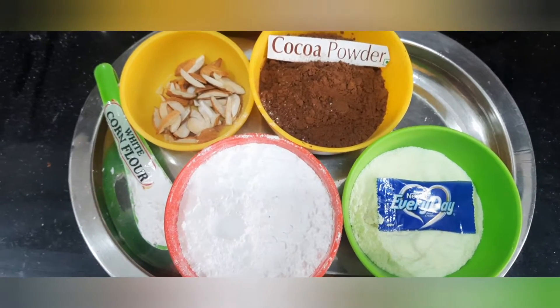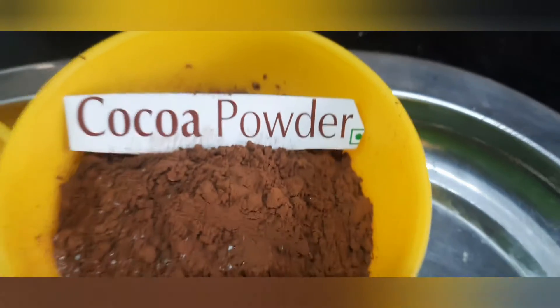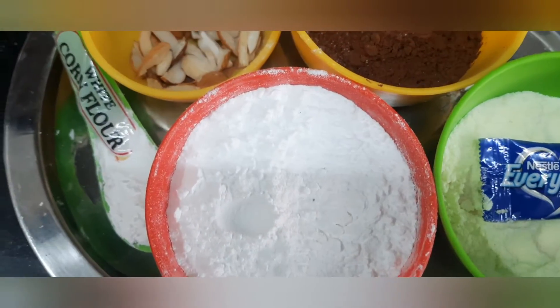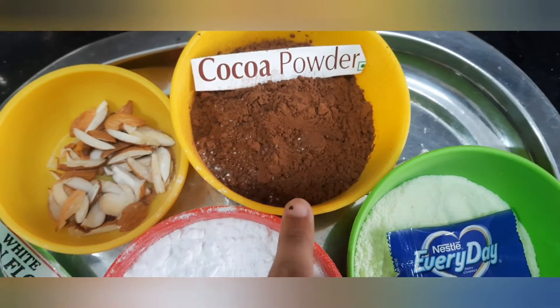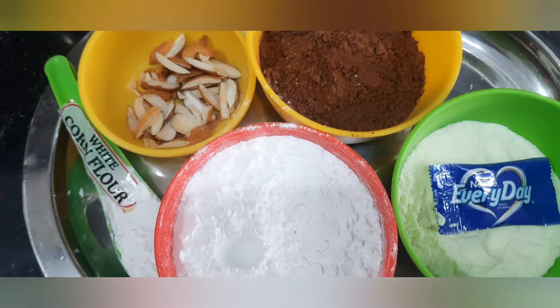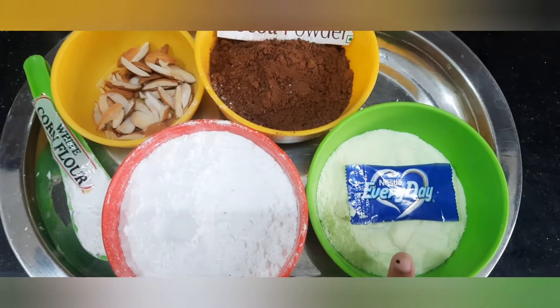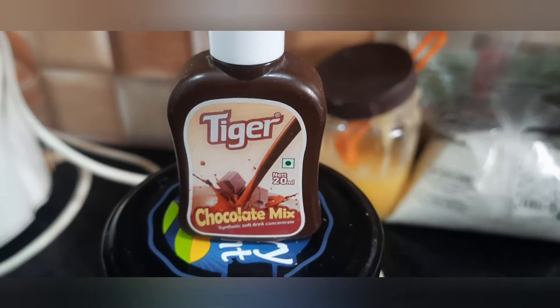For this recipe, we need chopped almonds, cocoa powder, milk powder, sugar powder, and cornflour. Cocoa powder is half a cup, sugar powder is one cup, and milk powder is half cup. Cornflour is one tablespoon, and we also need ghee and chocolate essence.